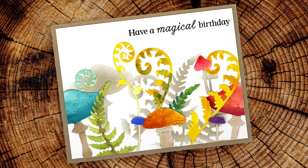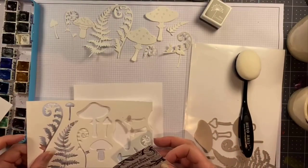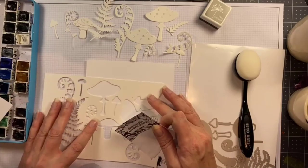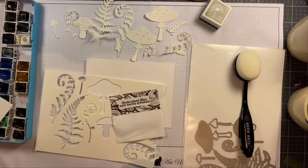Hey everybody! In this video I'm going to show you how to use your dies as stencils and just as no-line watercolor elements on your cards, and put those two things together.